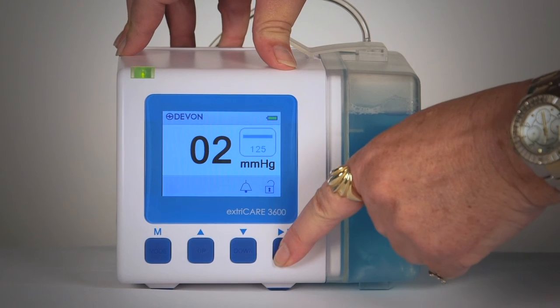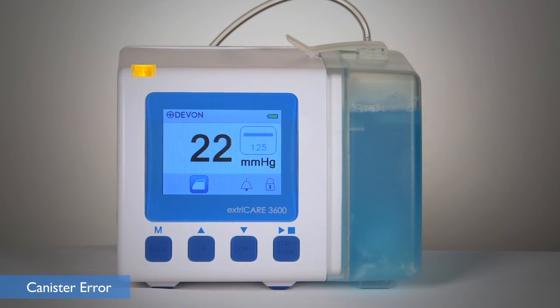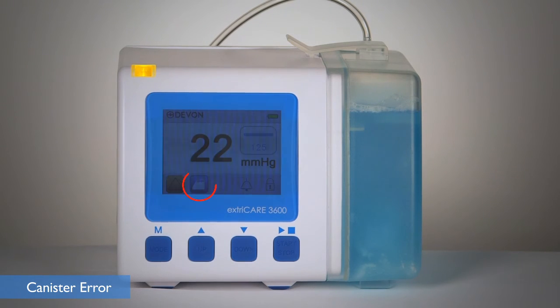The canister full error alarm will sound when the canister is full. The LED light will flash yellow and the canister full symbol will appear. The pump will shut off. Install a new canister to mediate the error and continue treatment.